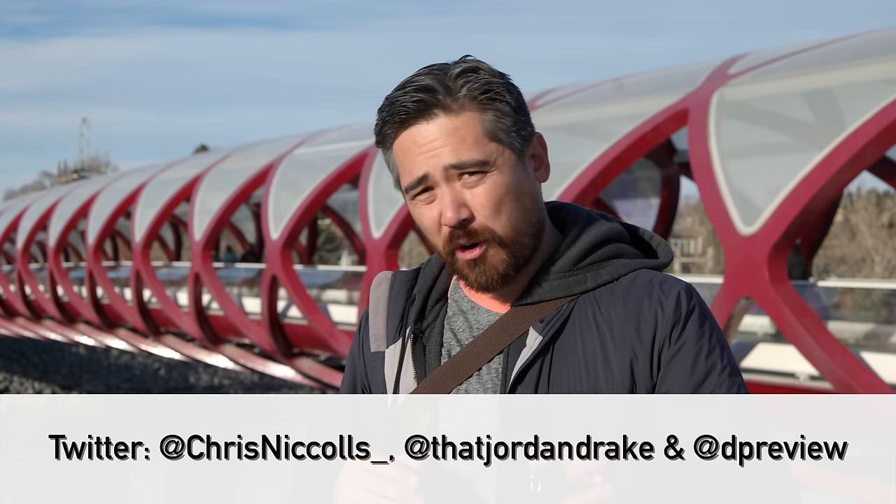Hope you enjoyed that. Please like and subscribe to the channel. We now have sample galleries for all four lenses at dpreview.com — links in the description below. Thanks for joining us, and we'll see you soon for another episode of Deep Review TV.